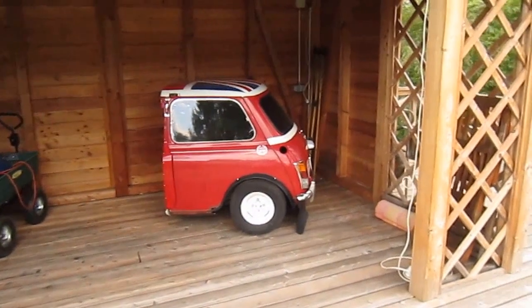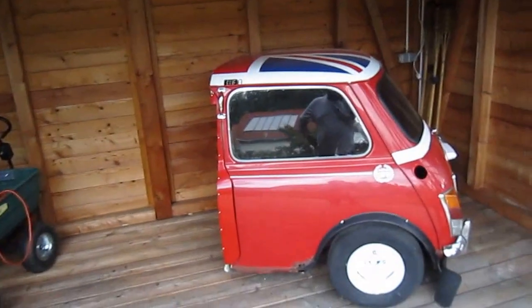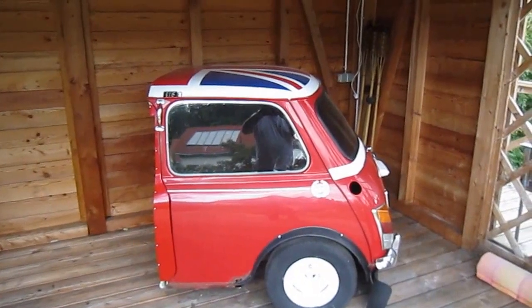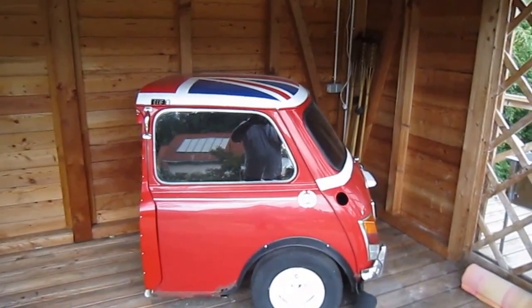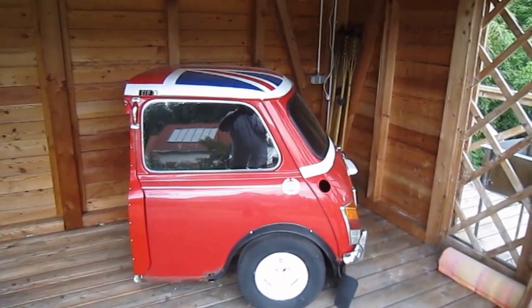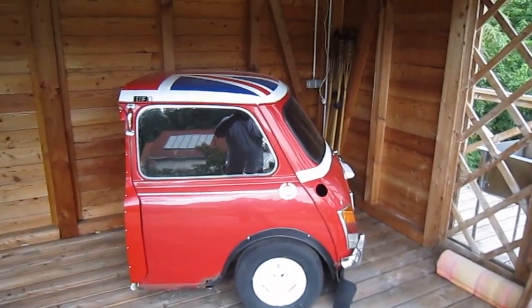Anyway, thanks for looking in — I hope you like the idea, it's a bit strange, a bit funky I thought. If you like the idea, give us a thumbs up. The next one I'll do will be on the XK — we're going to start again on Monday and start stripping the Jaguar, the XK Jaguar, down. I'll do some videos on that. Take care, thanks, and have a nice weekend — bye for now!